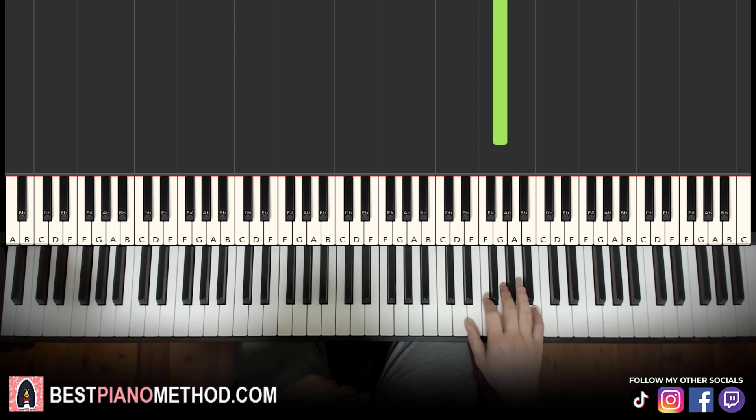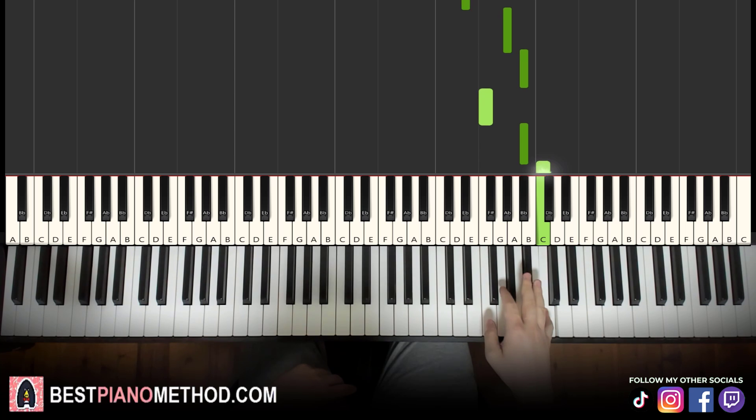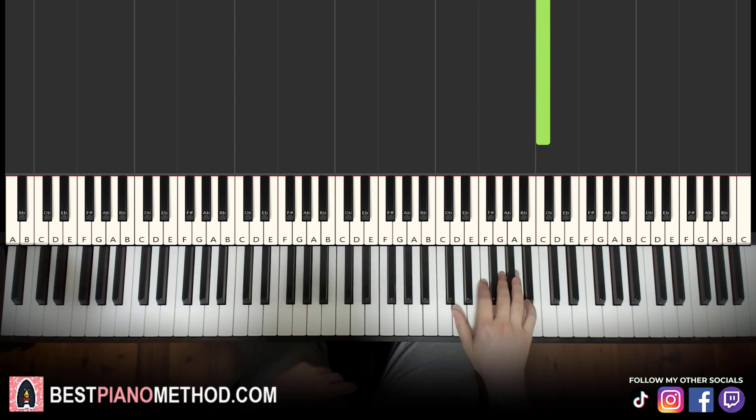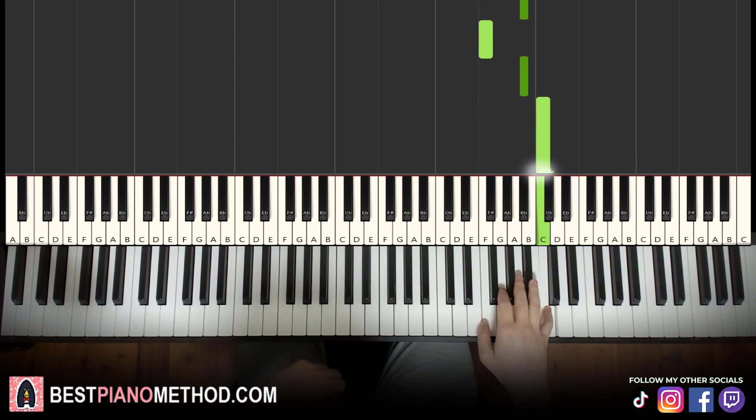Moving on to the second part, right hand continues. It goes F, G, A flat, E flat, A flat, B flat, F, B flat, C. That's it for the right hand. Let's learn it once again: F, G, A flat, E flat, A flat, B flat, F, B flat, C. That's it for the right hand.